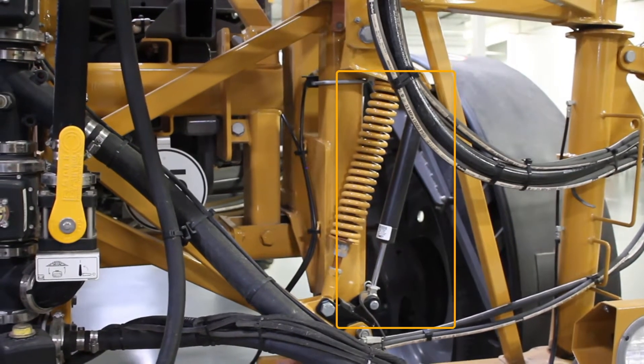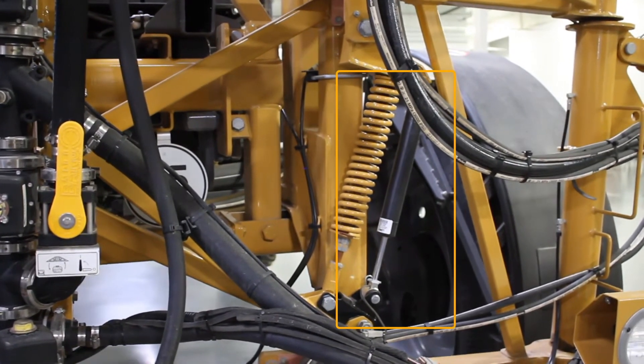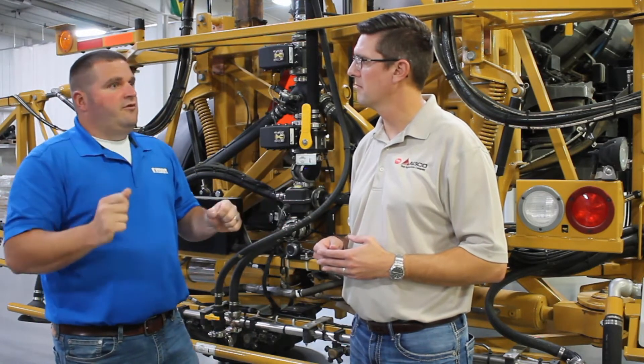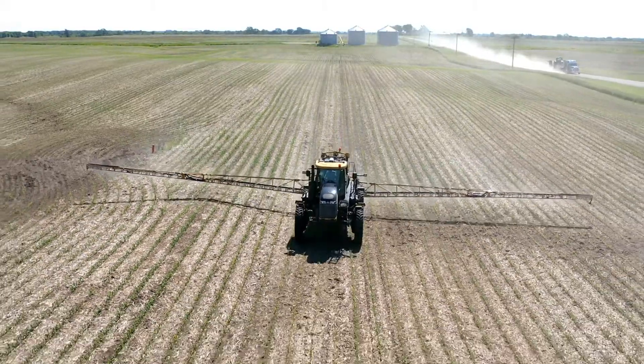The variable damper uses a viscous fluid that we charge with electricity to thicken it up, which dampens the action of the center rack. In an aggressive left-roll situation, it cushions the center rack so that it doesn't make a quick whip.